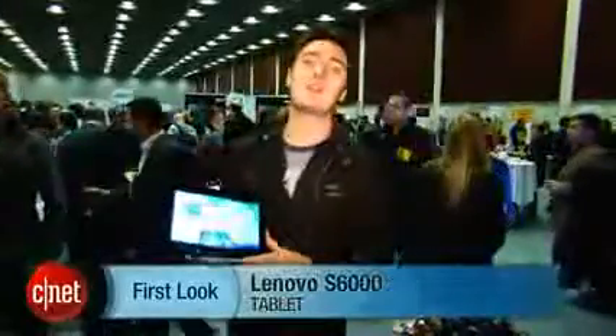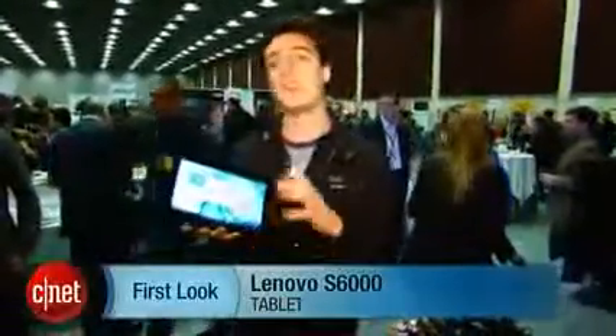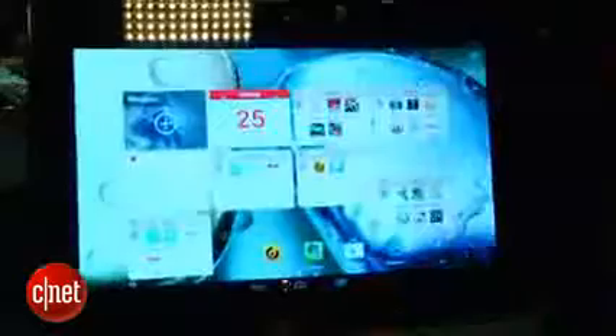Hello, I'm Luke Westway for CNET here at Mobile World Congress in Barcelona. We're taking a look at the Lenovo S6000, a 10.1 inch tablet. This is a fairly basic Android tablet.